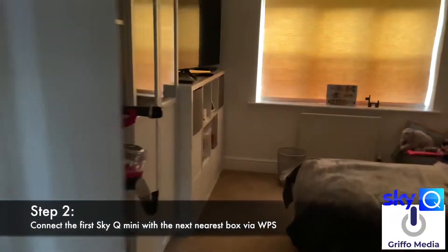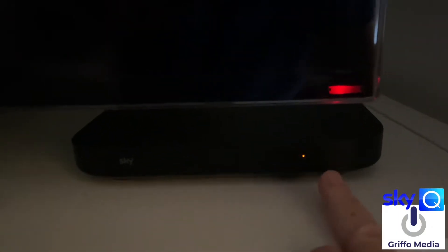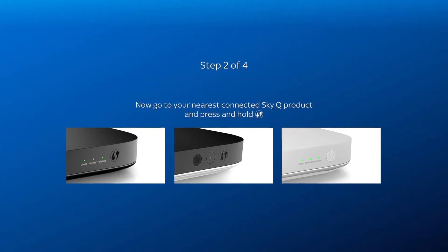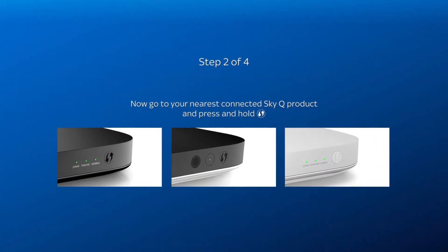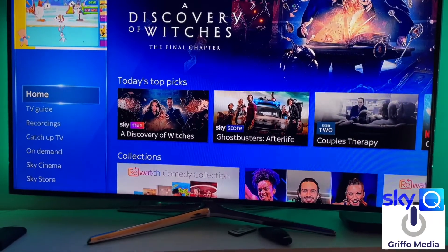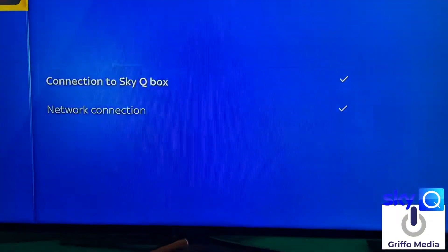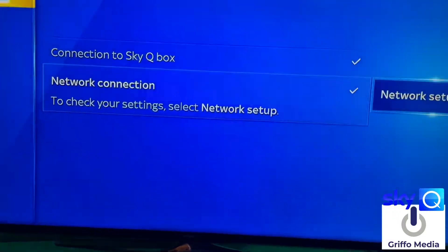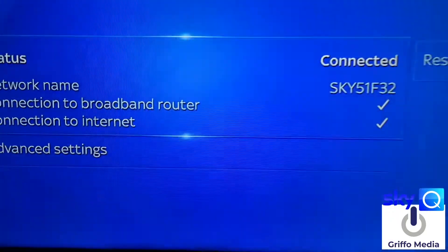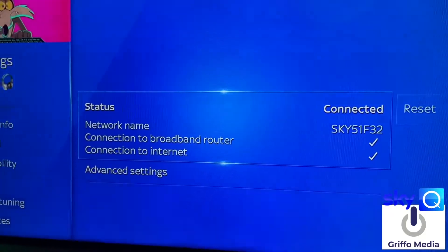The story then continues in my daughter's bedroom — she has Sky Q as well. Do the same on this box: press the button, it flashes, and then you get a pair. When it connects to the network, you'll see in the settings that it's got a network connection. You won't get any Sky pictures just yet, but you'll see it's connected to the Sky 5GHz network — Sky51F32 — which is what we want.